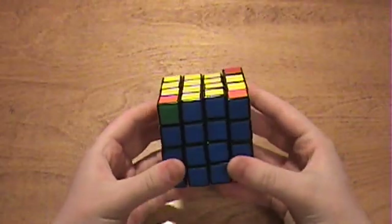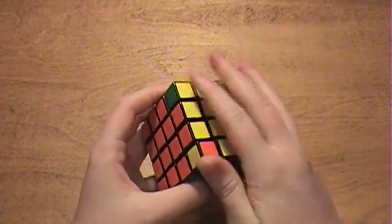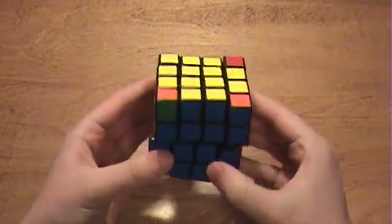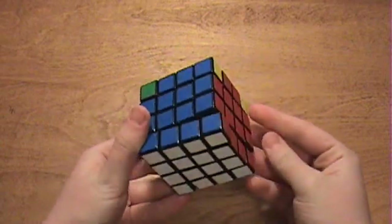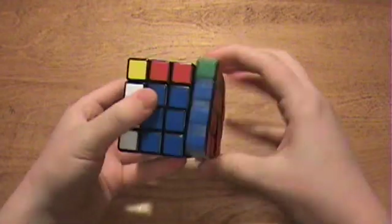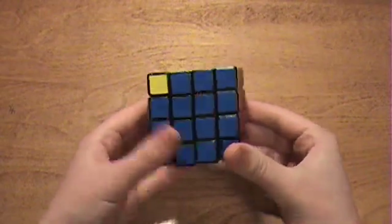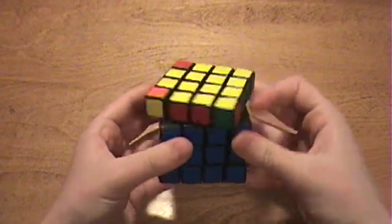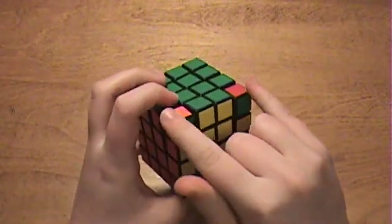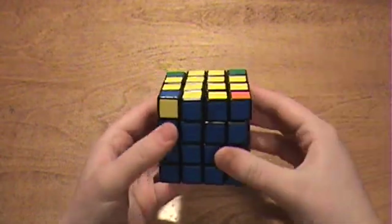Now onto corner placement, which also has a parity problem. When you have this problem, you either have no corners in the correct places, or just two — and as you may know, two corners are never in the correct places on a regular Rubik's Cube. When you have no corners in the correct place on the 4x4, you don't know whether parity has occurred, so just go ahead and do the normal algorithm. If the corners still aren't in the correct places, parity has occurred — do the algorithm again, and you'll end up with two corners in the correct place. To fix just those two corners, apply the same 15-move algorithm, except this time you only grip the outer layers for R and L.